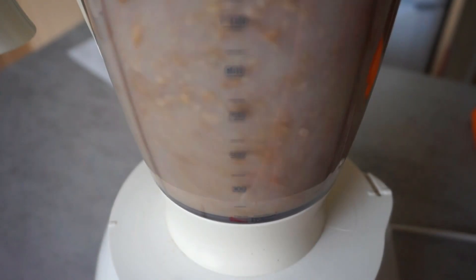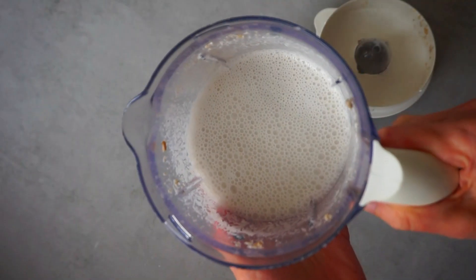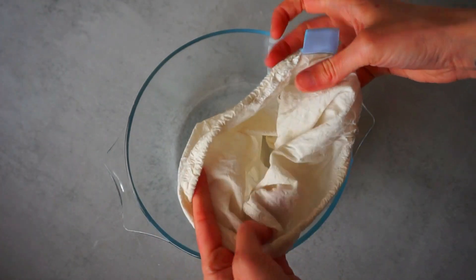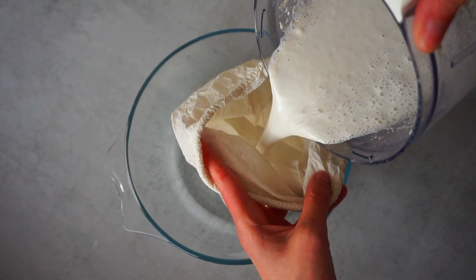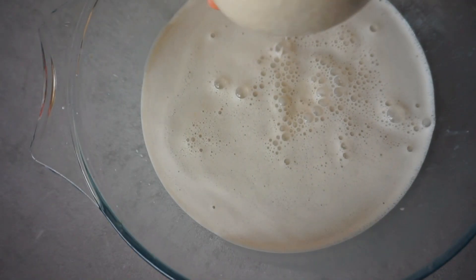Now it's time to blend the sunflower seeds — we have to make sure they are completely blended. For this recipe we will be using the liquid, which is a kind of sunflower seed milk. Now we need to drain our mixture using a cheesecloth or a nut milk bag. Remember to put a bowl underneath to collect the milk. The next step is to press the bag to remove all the liquid from the sunflower seeds.